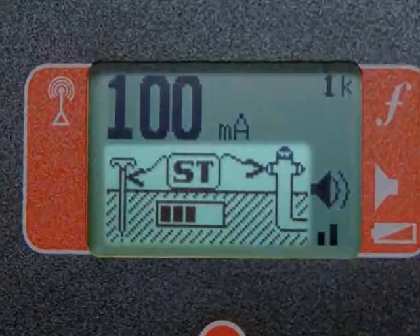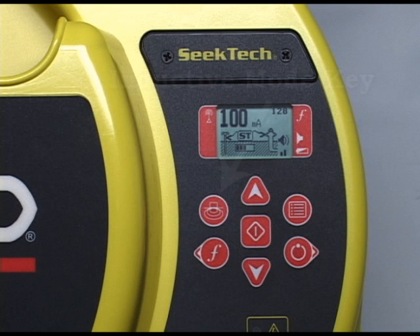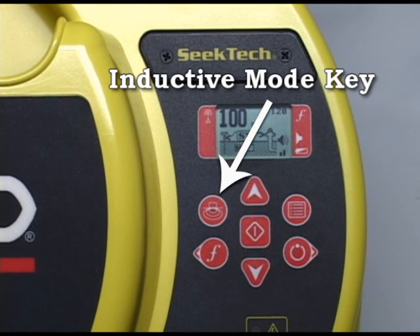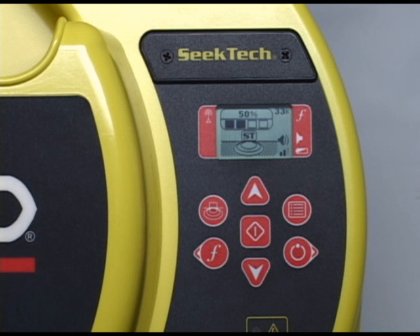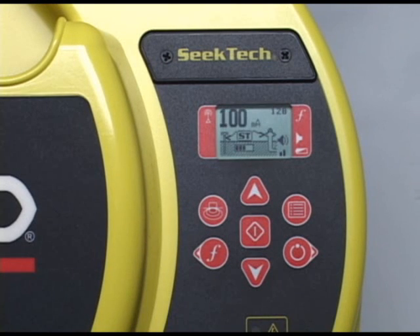In the middle of the screen, you'll find the mode display. The graphic depicts a transmitter with one lead connected to a utility and the other to a ground stake, telling you that you're in direct connect mode. To switch to inductive mode, press the inductive mode key at the top left of the keypad. The transmitter will switch to inductive mode and the scene will change to depict a transmitter radiating its signal into the ground. Press the mode key again to return to direct connect mode.